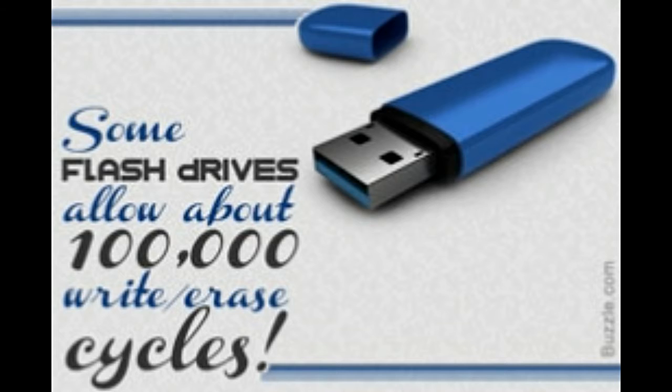Flash drives implement the USB mass storage device class, thus they do not require any additional device drivers. When a flash drive is plugged into a computer, what is presented to the operating system is a block-structured logical unit. This achieves abstraction from the complex implementation details of flash memory devices, and the OS can use any file system or block addressing system — in short, the operating system treats it like a hard drive. Once plugged in, a flash drive enters emulation mode, meaning it emulates a hard drive thereafter.